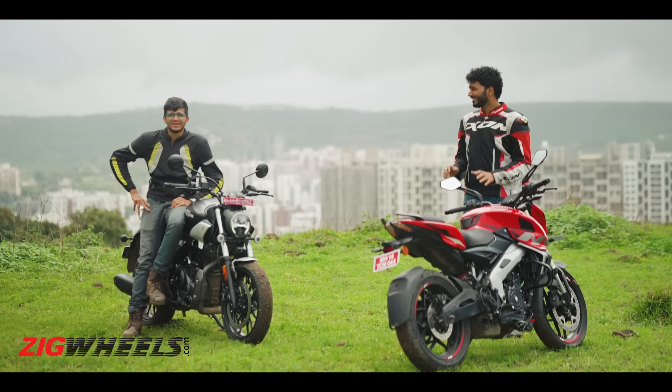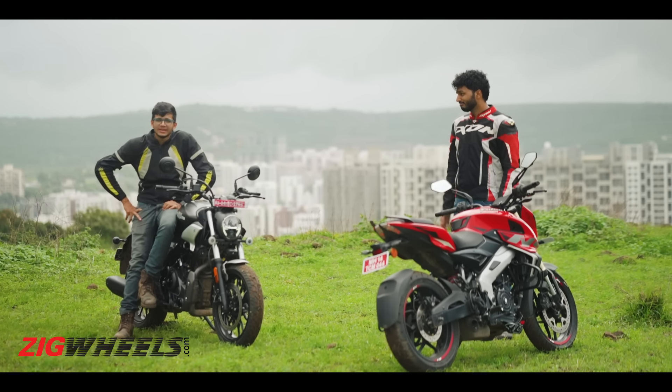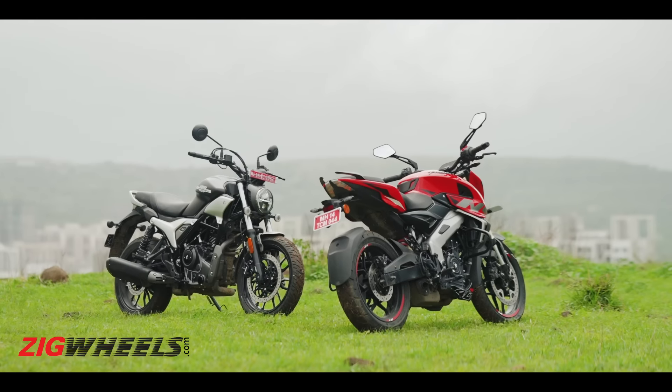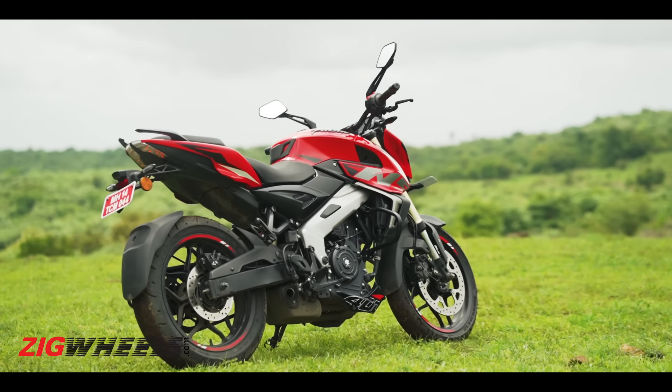Both these bikes are real value-for-money kings, but also very different bikes, so we can't compare them side by side. We can tell you which bike is for whom and which one suits you better. Now that we're nice and comfy, fun fact — I own a Passion and he owned a Unicorn, and we both wanted 400s at some point — still do, actually.